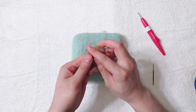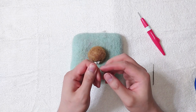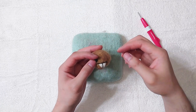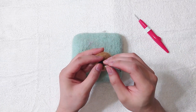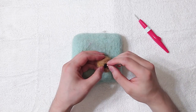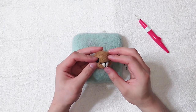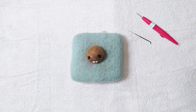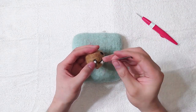Now make the eyes next. Grab a little bit of black and rub it to make the fibre stay together better. Once happy with the placement, we can attach the eye. Then grab a tiny bit of white for the eye details.